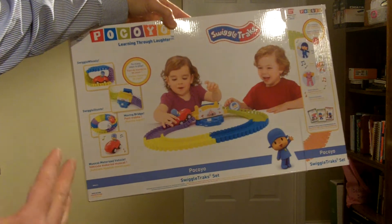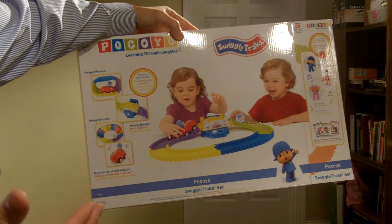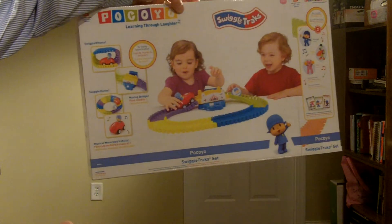I think it depends on how old the child is that's watching the show, but it is for younger kids, as you can see on the box itself.